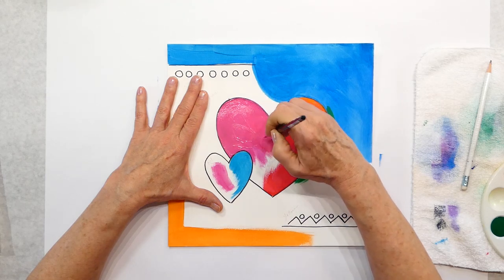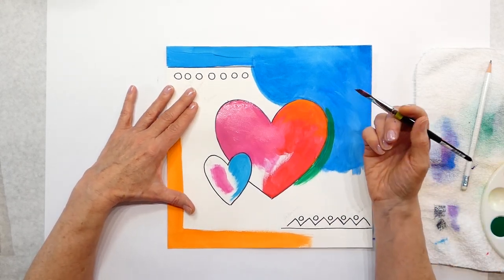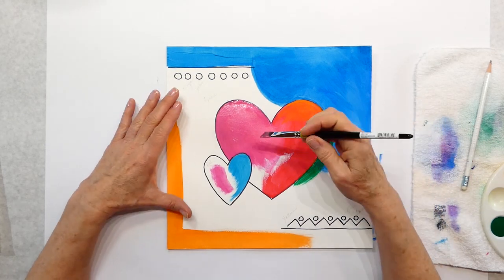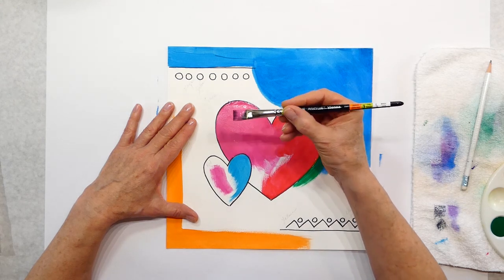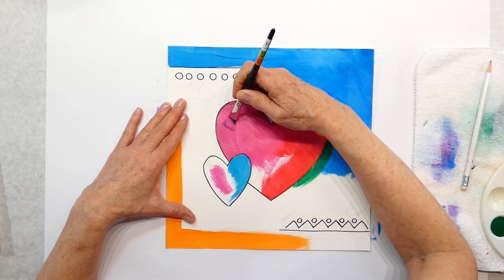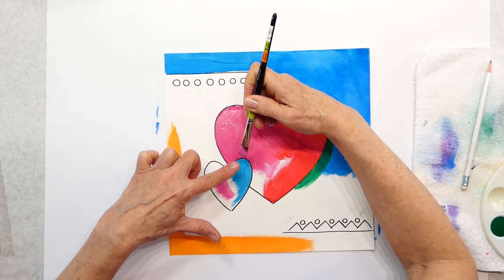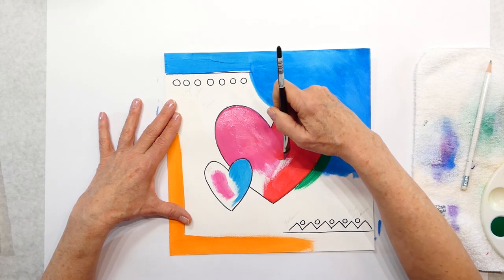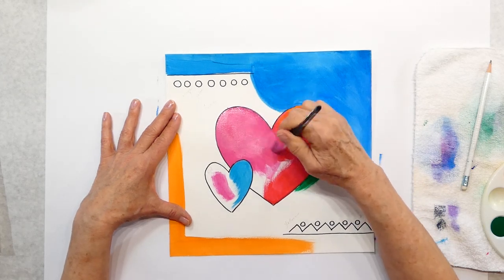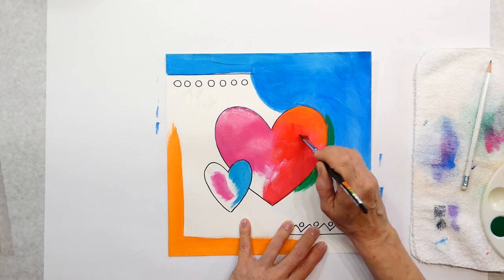If you already did the water lilies project, I taught you how to roll your brush. If you have big curves, when you start to put your paintbrush down and watch my thumb — I twirl and change the angle of my brush. I can do this twirl and pull down to get that curve in there. So I want pink on that side and red on the other, and I'll blend the two together.